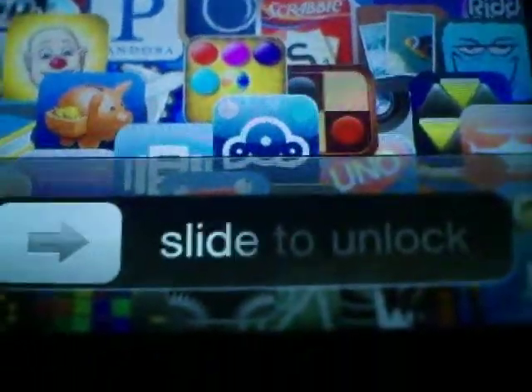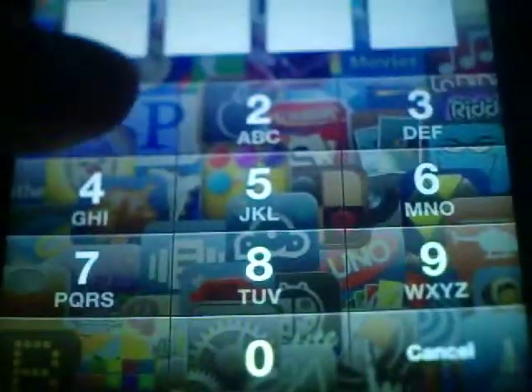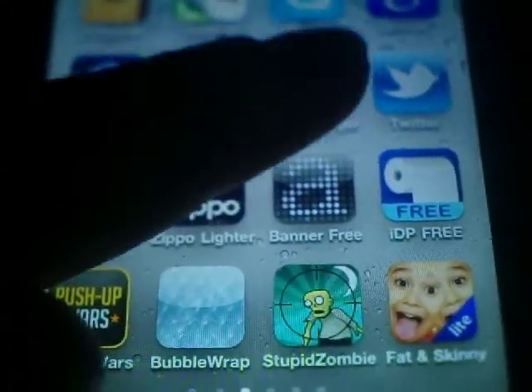Hey, what's up you guys, I'm doing another app review so let's get started. The app we're going to do today is Stick Skater.